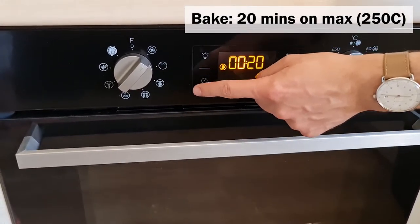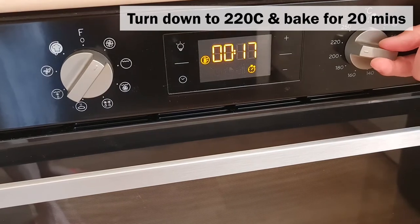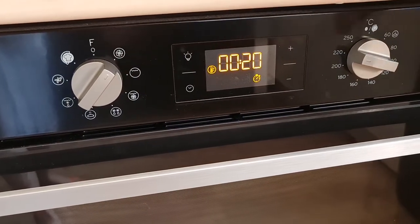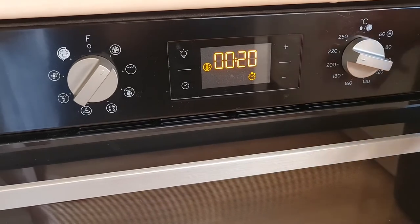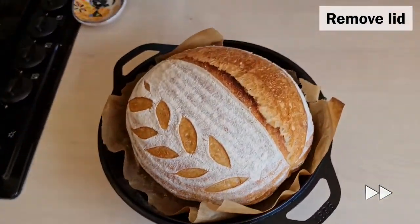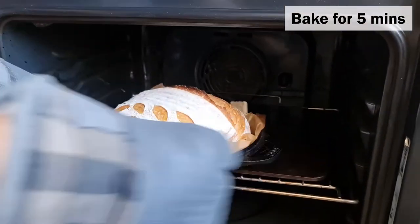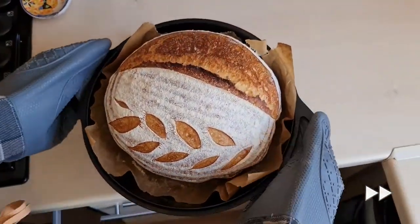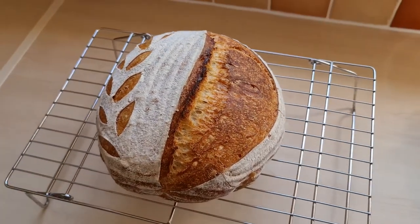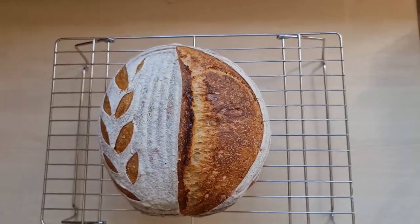We're going to bake it for 20 minutes on maximum heat, then turn it down to 220°C and bake for another 20 minutes. We bake at 250°C initially because you want to get that oven rise. We'll put it back for five more minutes at the end. Then place it on a cooling rack and let it cool down to room temperature before cutting into it — make sure you don't cut it early, otherwise it will become gummy.